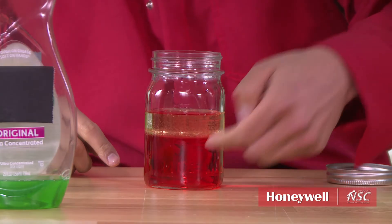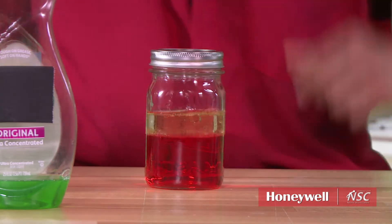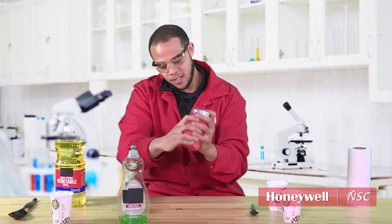And so you have two distinct layers here. Then you say, hey, can you make a mix? So you just put the top on really tight and have your kids give it a good shake, shake, shake.